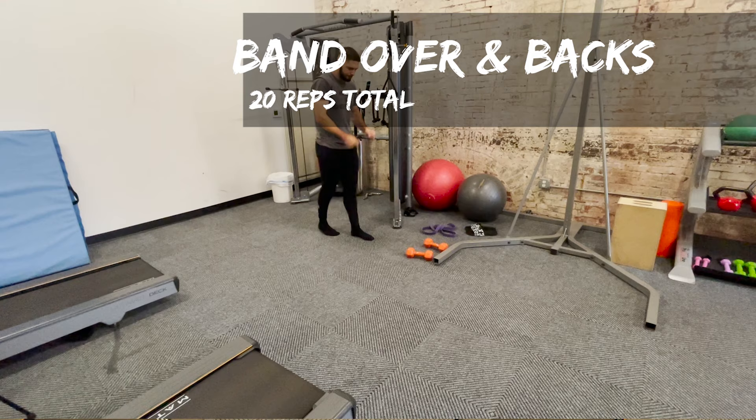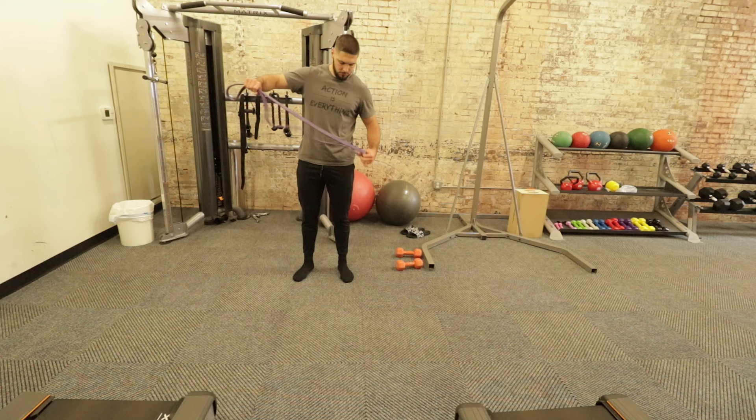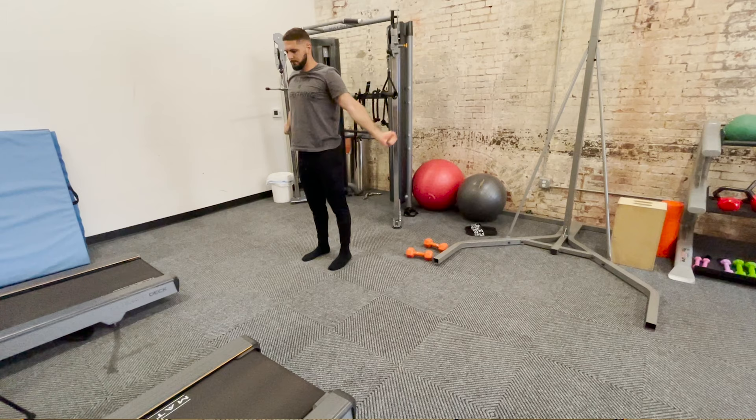After the passive hangs, this is our last exercise — band over and backs for 20 reps total. This works best with a band, but a broomstick will do just fine if you're at home. You're going to go over and back, over and back — 20 reps total. This is for shoulder mobility and shoulder health.